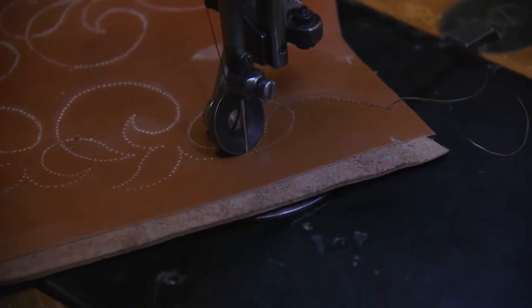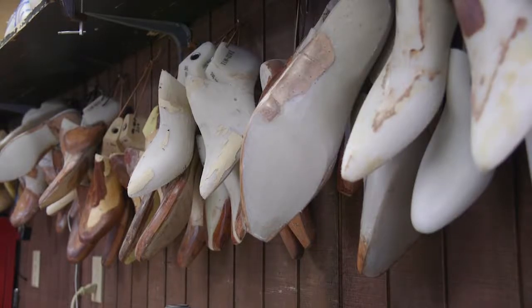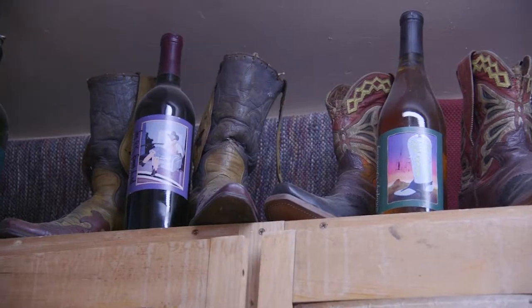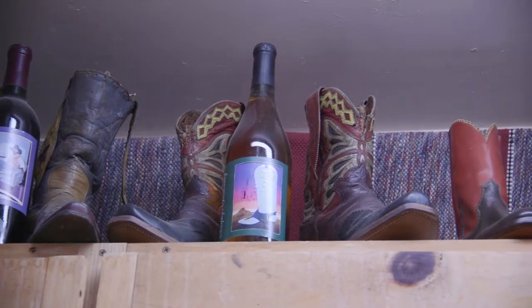He works with themes, color, contrast, and texture. So in that way, maybe it's more design than art, but it's more art than a lot of other things that pass for art. Every boot has a unique design, which starts when Krauss reshapes the leather.